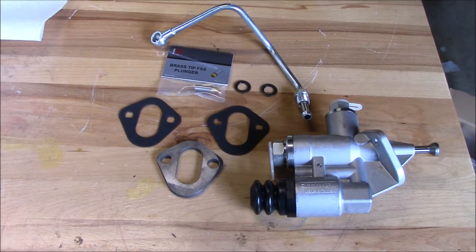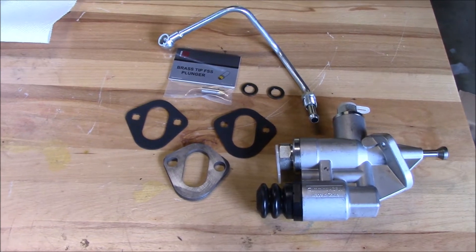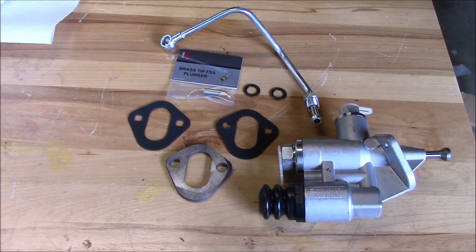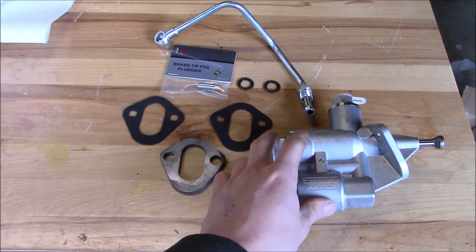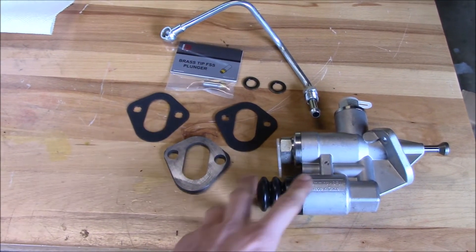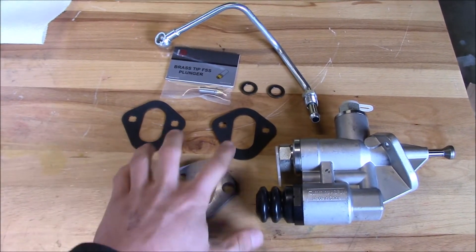Last night I noticed that my Cummins lost prime, which means it's a good time to install some goodies I got for a really good deal on Black Friday. I got this high volume low pressure lift pump kit, which includes the pump, spacer, and two gaskets.